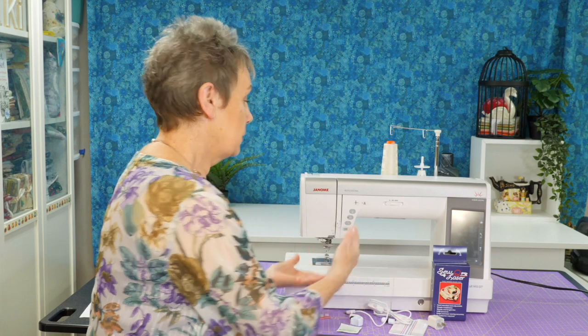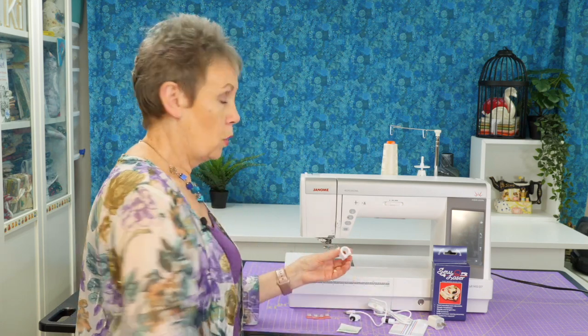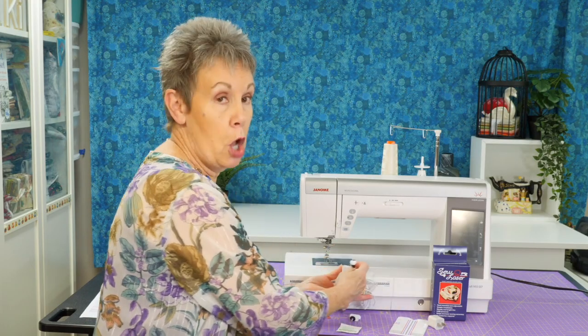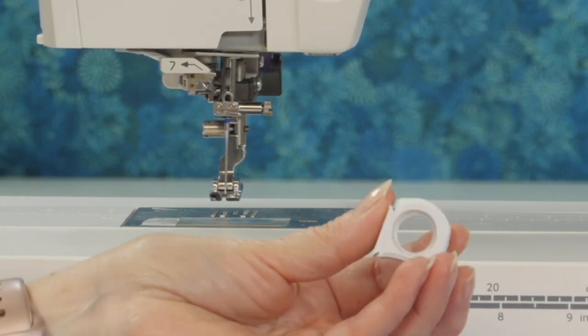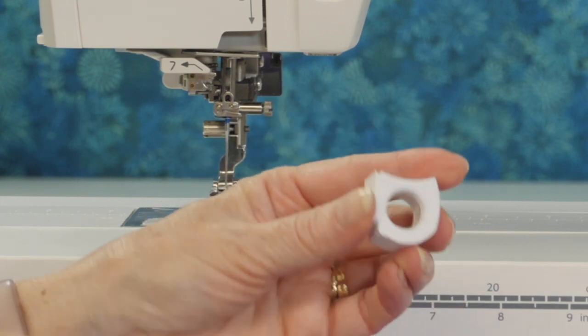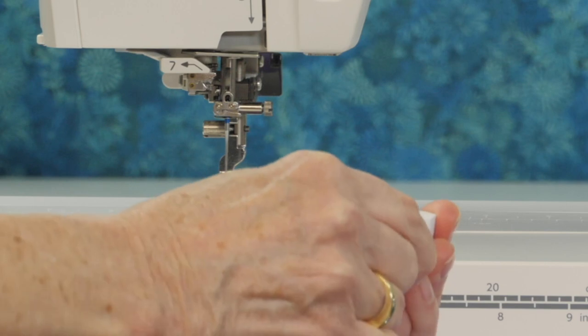You have to place the laser on the machine, so a holder comes with the kit. There's an up and a down on this holder, which means there's only one way the laser is going to fit in — it'll fit in one way and not the other.